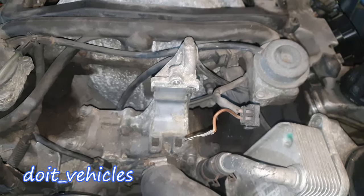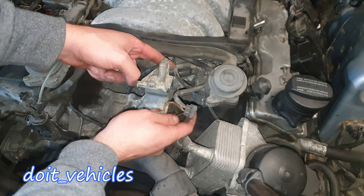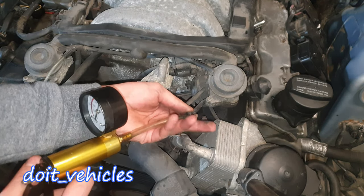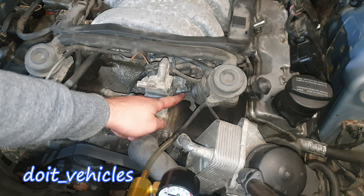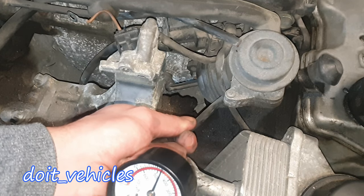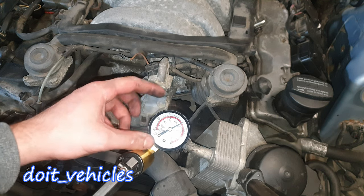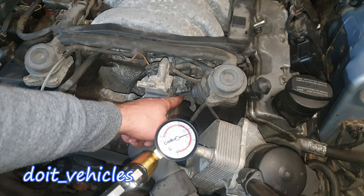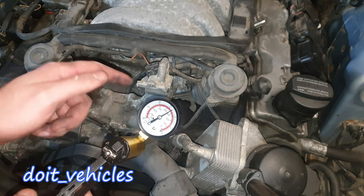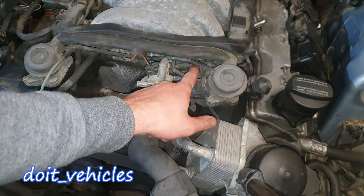For the first test, I'm going to disconnect this vacuum line from the solenoid — the one which goes to the actuator. This looks quite brittle, so I'm going to take my hand vacuum pump and connect this nozzle here. Once I apply the vacuum, you should see this rod moving — and it does move. You don't want to have to apply all the vacuum possible to move it; it has to move after at least 2 pumps. This gauge is broken, but here it should be 0.